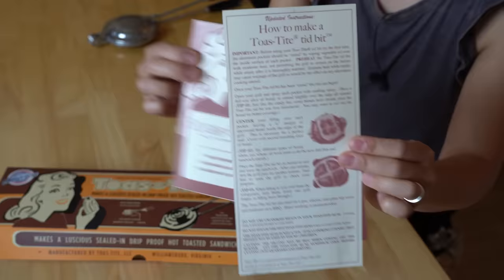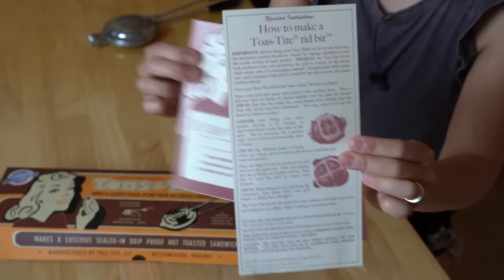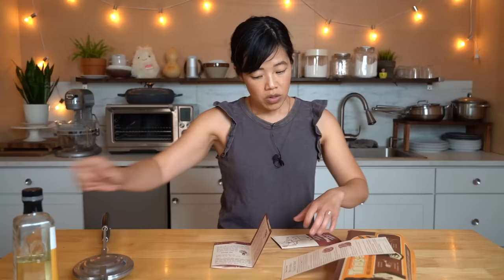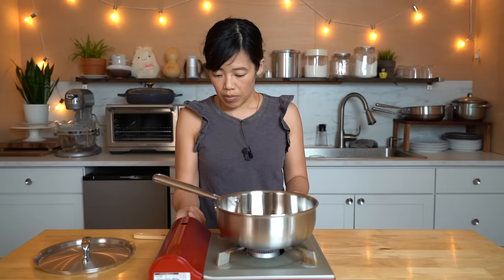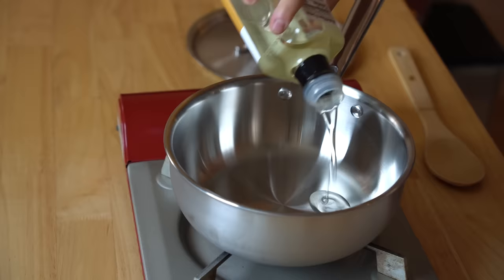The toastite also came with some pamphlets, which I thought was really nice — these also look like reproductions. It has a couple of recipes and suggestions. We're going to season this just like we would season a cast iron pan, using a little bit of oil and some low heat — that will help with the sticking. Big thanks to Glenn for very kindly introducing me to the flying saucer and for sending me this beautiful little gadget. Let's go ahead and make the filling.